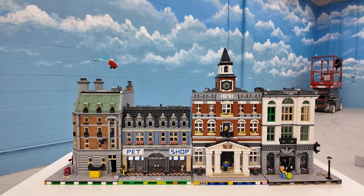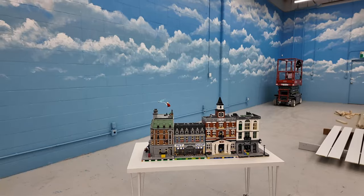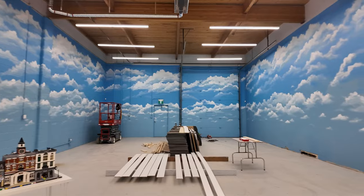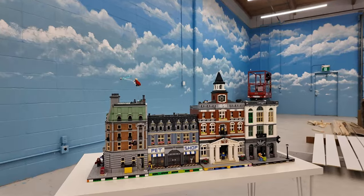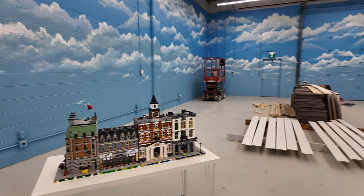Hey everybody, what's going on? Welcome back. It's Jordan here. Today we're going to continue constructing the studio. The cloud mural is done — pretty excited about that — but we've got to move closer and closer toward getting the rest of the Lego in here. I got this small selection of modular buildings and they look fantastic with that background, but we're going to be taking care of some more construction today.